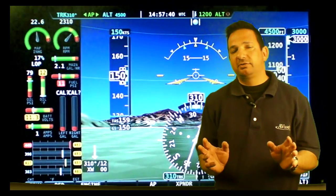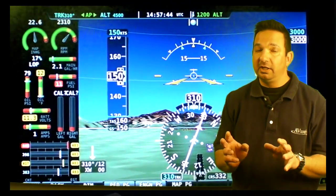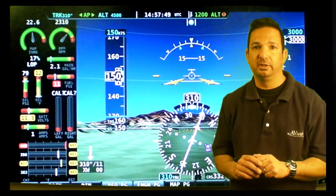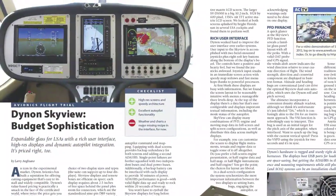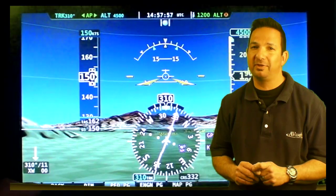As you can see, the Dynon SkyView is a very capable system. It's got deep operating logic and it's also priced pretty competitively at about $10,000 for a dual screen system. For more information, you can read the 2012 issue of Aviation Consumer Magazine. I'm Larry Anglissano — thanks for watching.